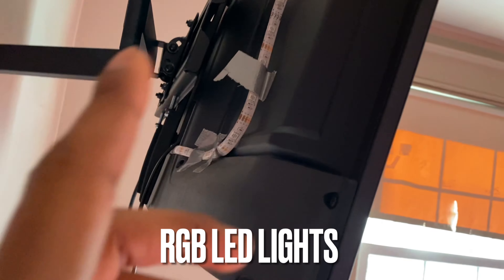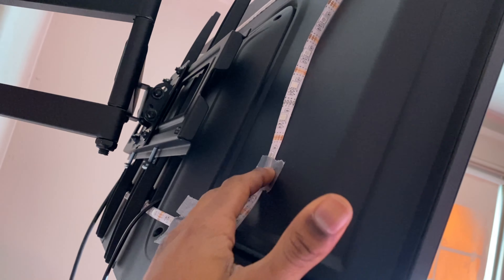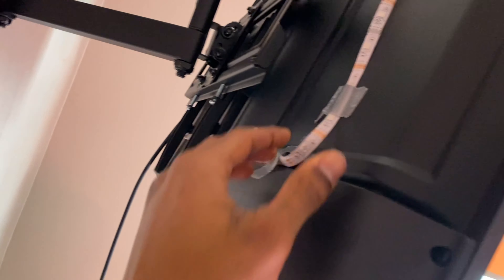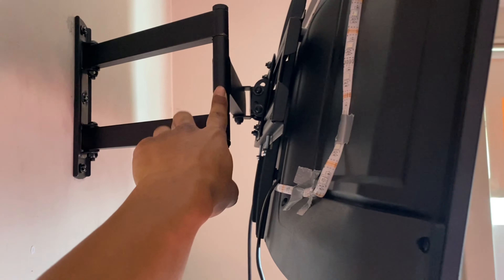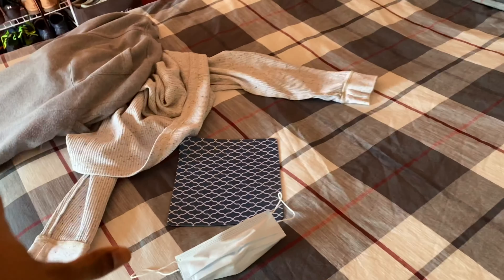I got a two-year warranty so I'm really happy with it. I'm also thinking about getting new LED lights because the ones I have are coming off. I've seen a better one on Amazon where you can connect them without having to bend them. But I do use the LED lights when I have movie nights or Netflix nights and they look perfect.